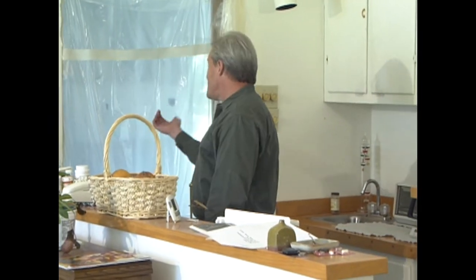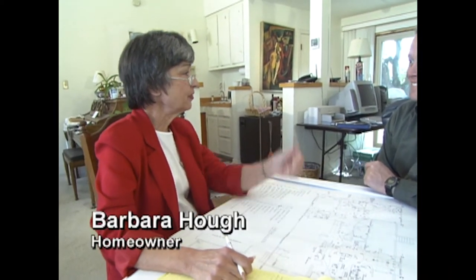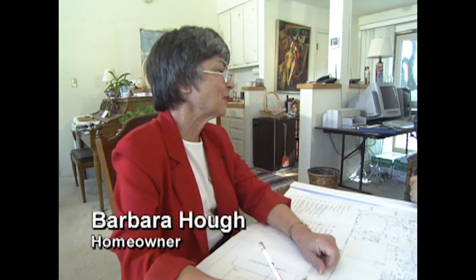Welcome back to the show. While the guys are continuing the work on our kitchen renovation project, we thought it would be a good idea to check in with our homeowner, Barbara Huff. Barbara, I see that you've gotten yourself a little temporary kitchen set up here in the old wet bar area. That's right — got a coffee pot and a toaster oven, the kitchen sink's in the guest bathroom, the refrigerator's in the foyer, and the microwave stands. So it's kind of spread out, but keeping those meals flowing.